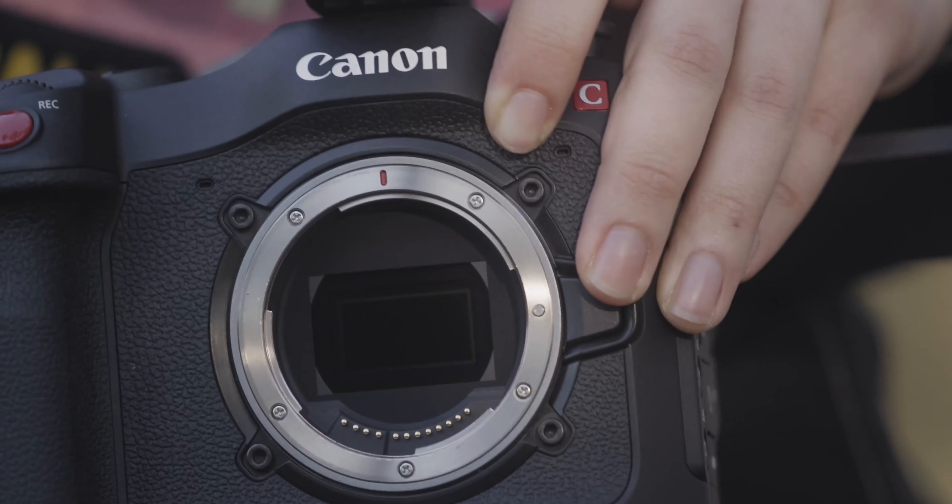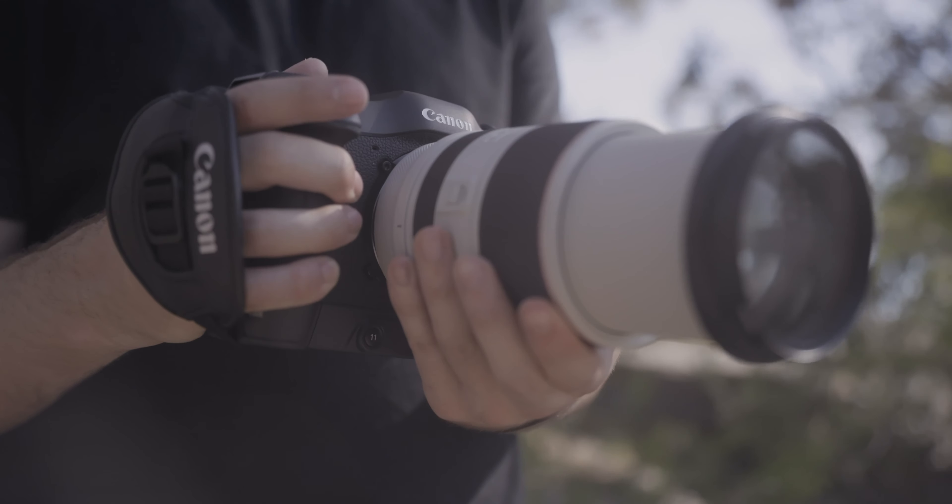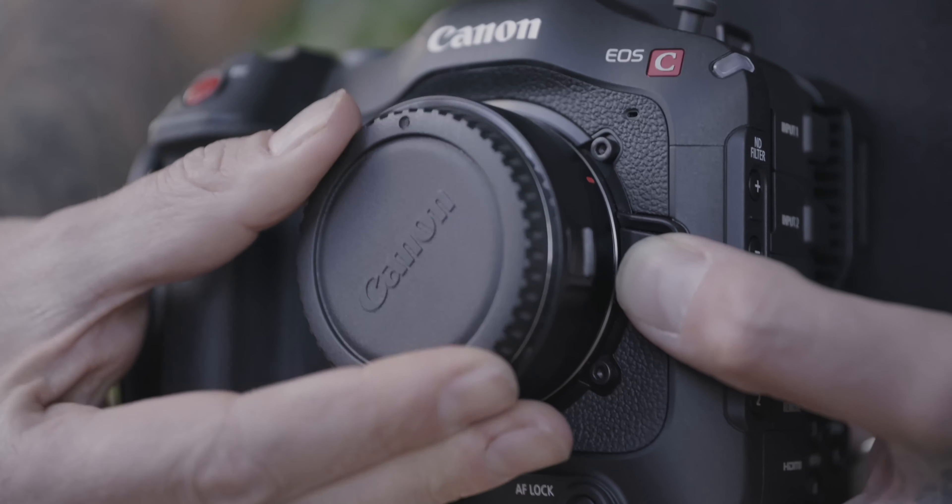The camera has an RF mount, so we're using RF lenses. They're really compact and also really fast, which is amazing. There's an EF adapter you can use if you have EF lenses.